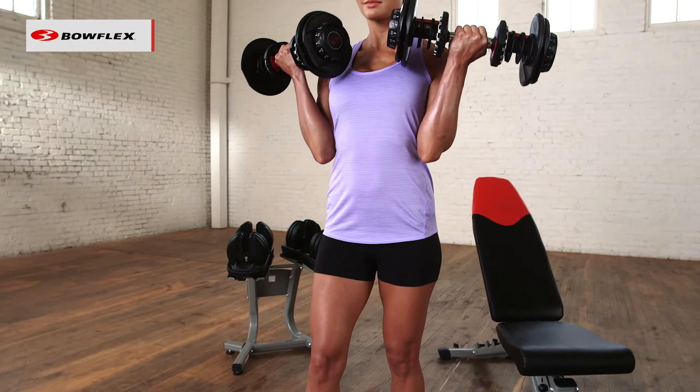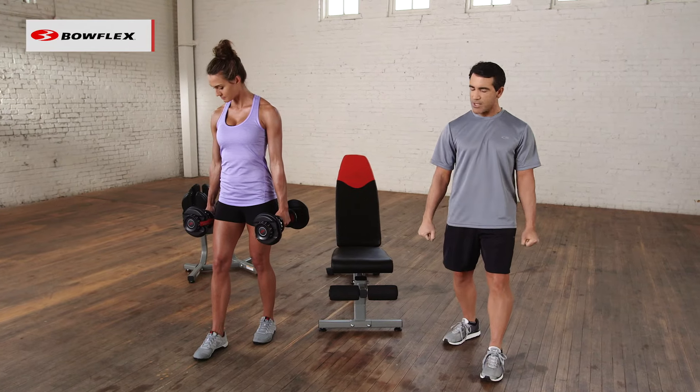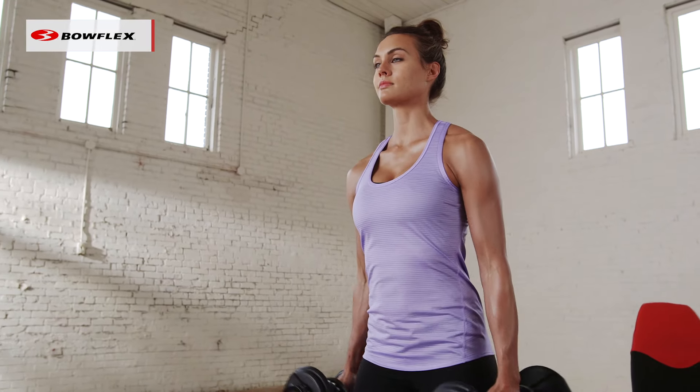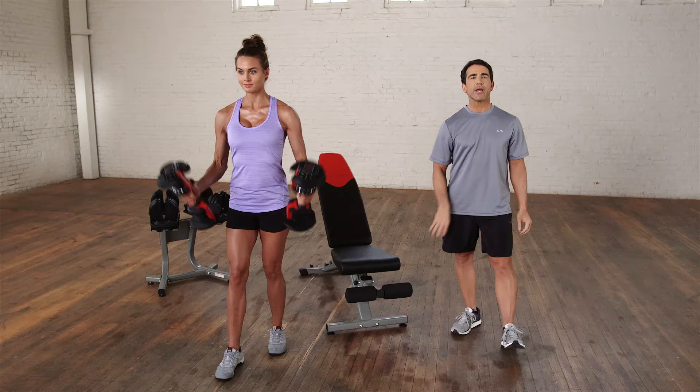Now for a little bit of a variation, we add a hammer curl. She's going to start with the weights at her side and then twist on the way up. You'll see it's a little bit of a different movement — she's starting to use the forearm a little bit, while still working the biceps. A great variation.